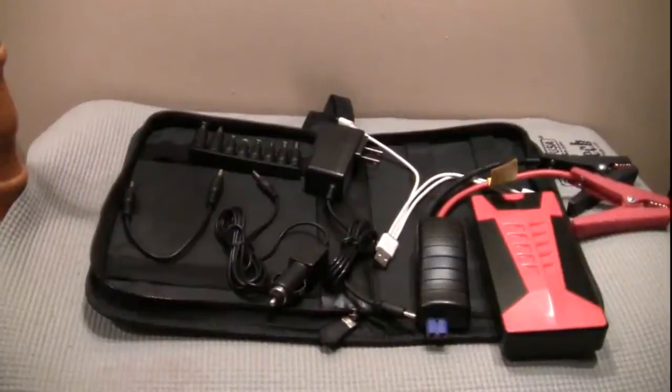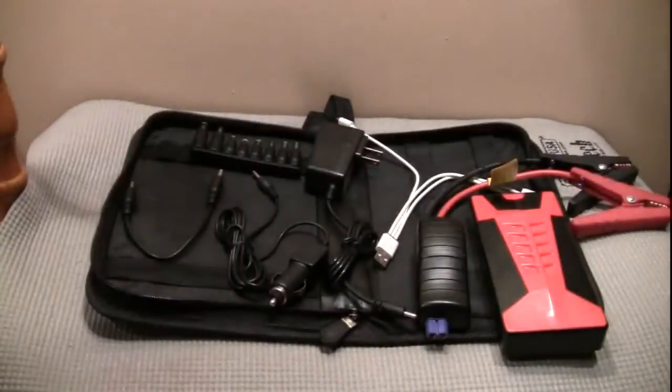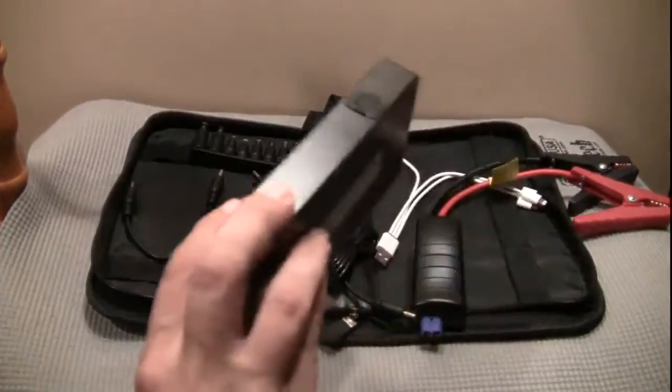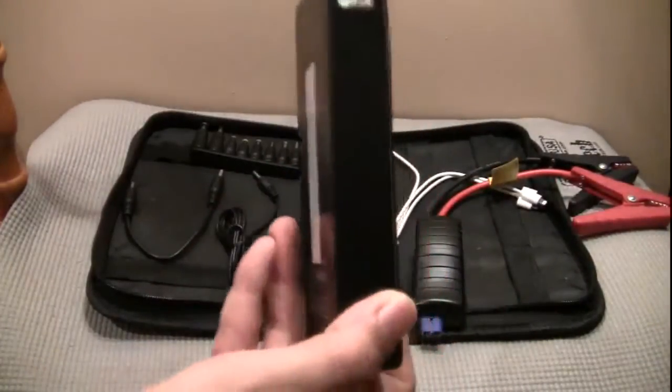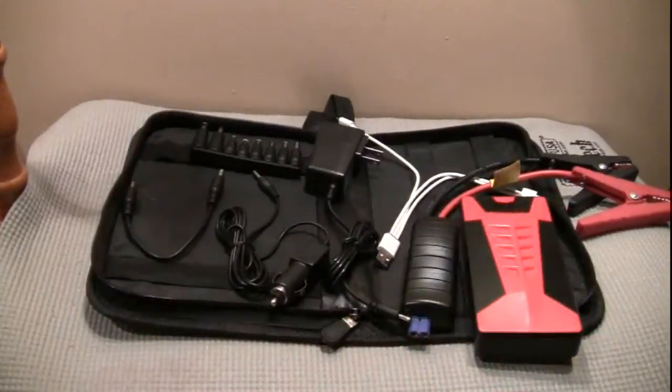Hey y'all, we're looking here at Britec's Ultra Portable Car Battery Jumper called Scorpion. Their main selling point is that this nifty little thing acts as a portable car battery jumper — they call it the jump start feature. And it actually worked. I tested this out on my GMC 2002 Sonoma, a V6.